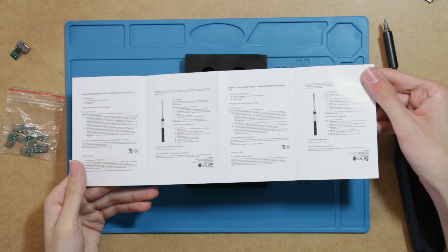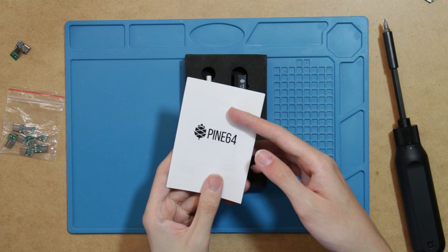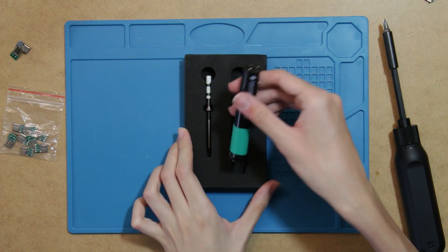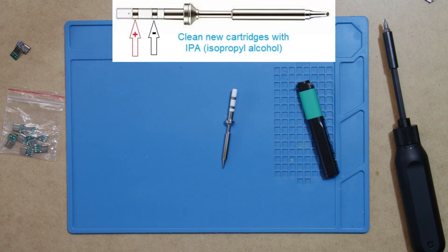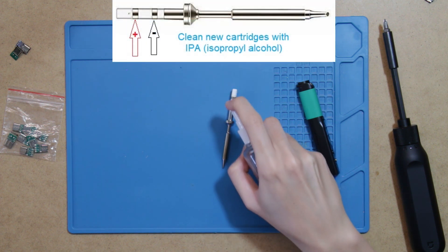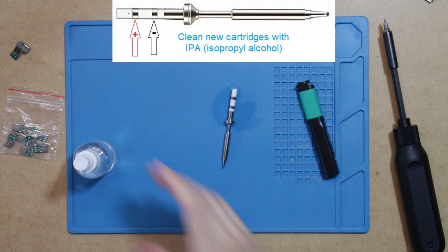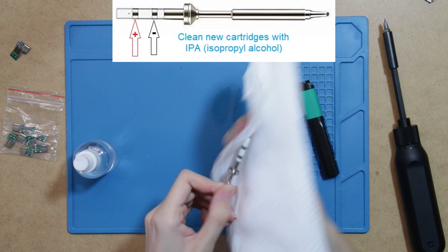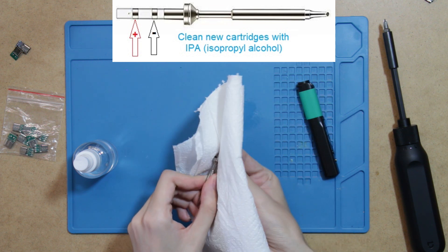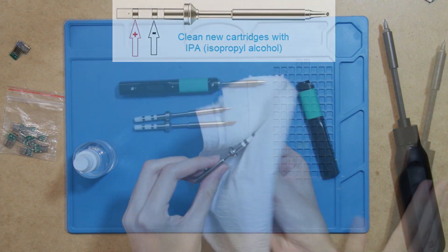I would recommend testing if everything works correctly before doing any modifications, just in case there is a manufacturing defect and the tool needs to be returned. Before assembling the Pine Seal, it is advised to clean the soldering tips first with some isopropyl alcohol and a paper towel so that no factory residue is left on them. Without doing so, there may be tip detection or temperature problems.